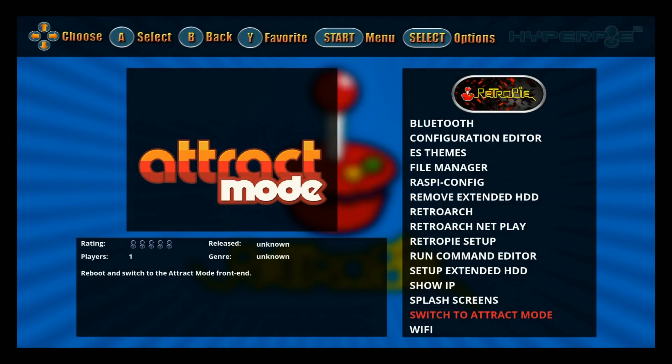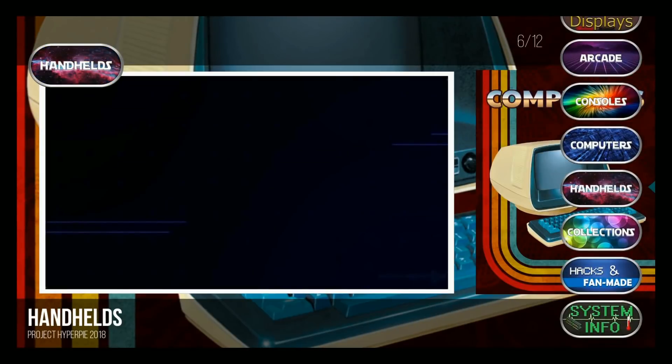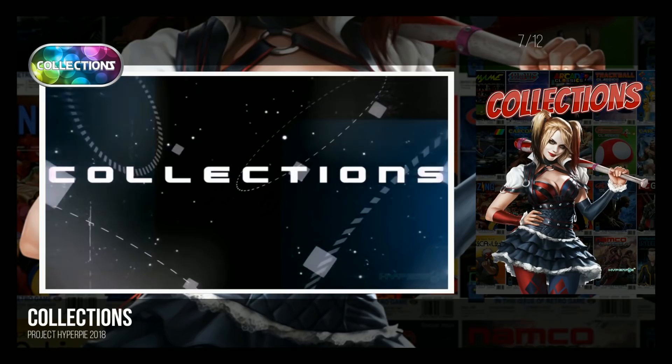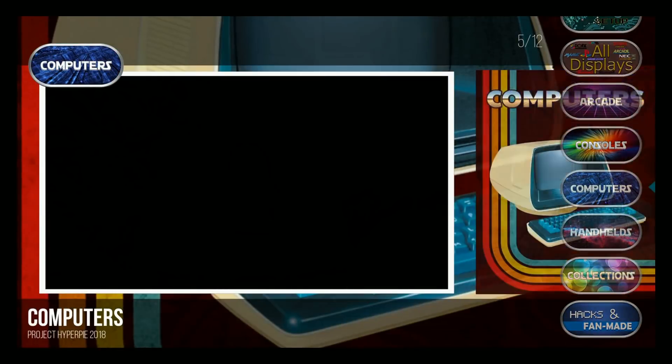Let's go ahead and switch to track mode. Here we are in track mode, and as you can see, this is a custom HyperPi track mode — really nice buttons here, full-screen videos. After you're on the thing it just comes out full screen, beautiful stuff. Let's see what it looks like in regular — we added a bunch of consoles, so it'll go into consoles.